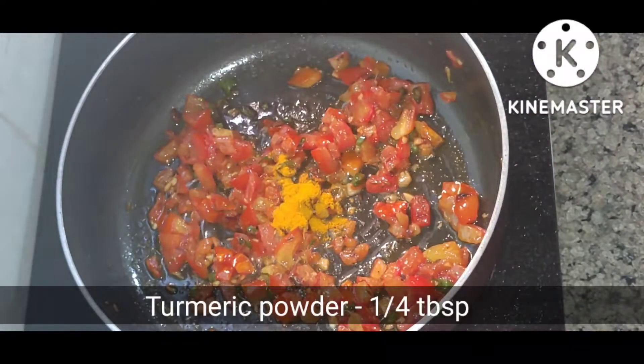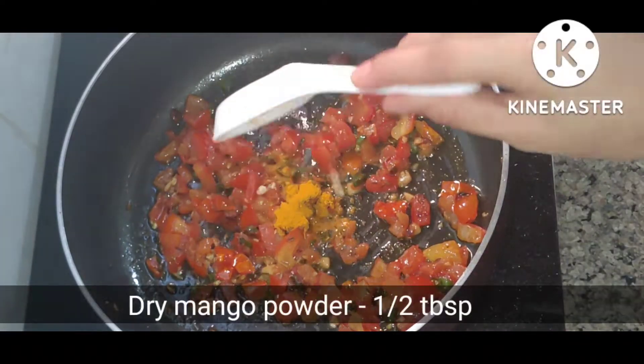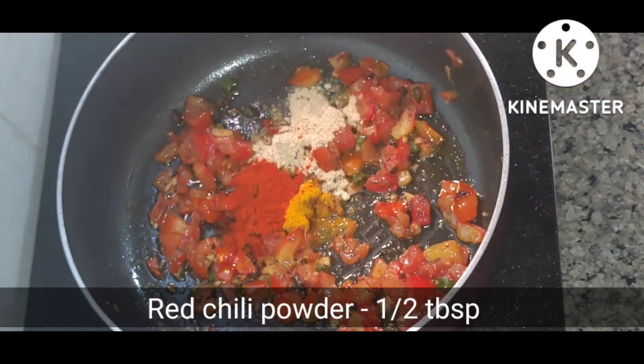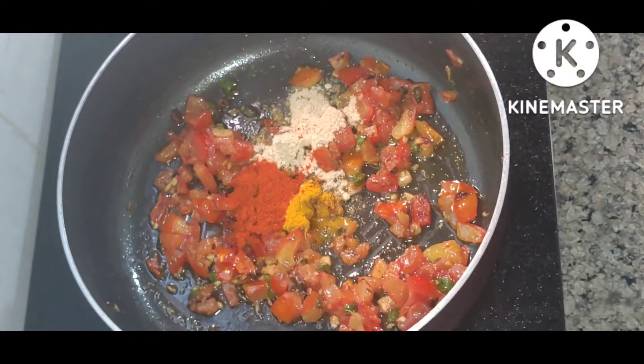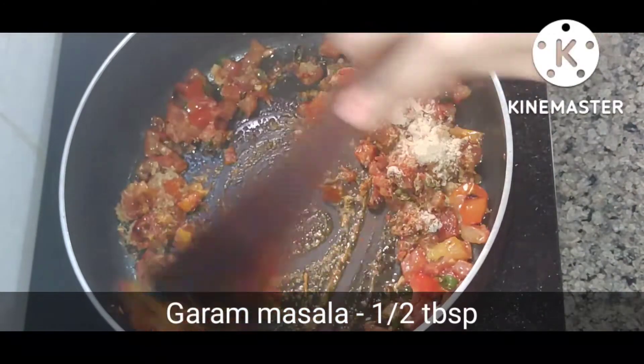Now I will add the masala. I add 1 tablespoon of turmeric powder, half a tablespoon of dried mango powder, 1 tablespoon of red chili powder, 1 tablespoon of raw masala, and 1 tablespoon of salt.